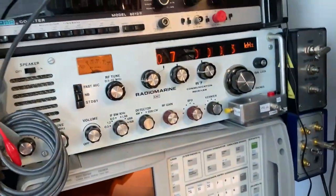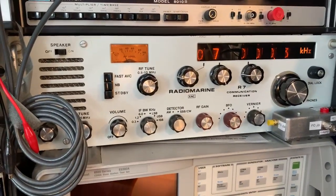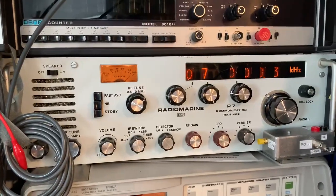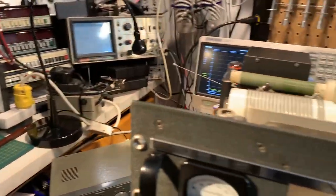I've also got a monitor receiver in the shack here. It's a Drake MSR2, and every badge is a Radiomarine R7 tuned to 7 MHz. You can see the S meter fly across there — that's just some stray RF in the shack.